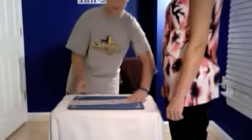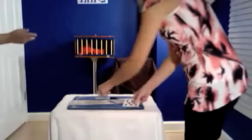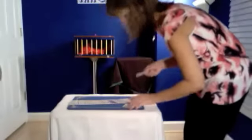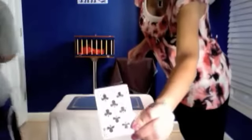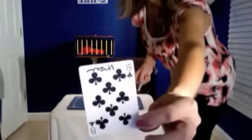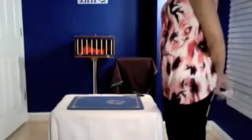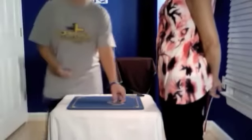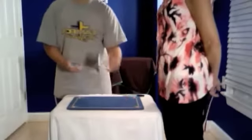Go ahead and pick out any card from the deck and sign the face of it, and when you're done, show the camera. I'll go ahead and take the deck back. It doesn't have to matter that they can see the signature or anything. Now it doesn't matter that I see the card. But you signed it — 'Mom' across the top — the eight of clubs.